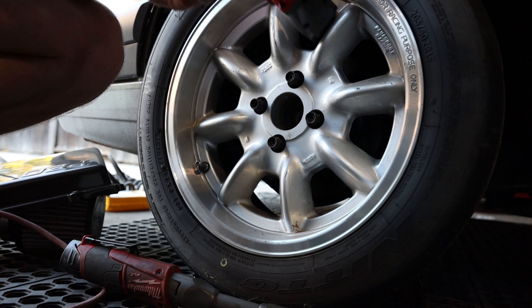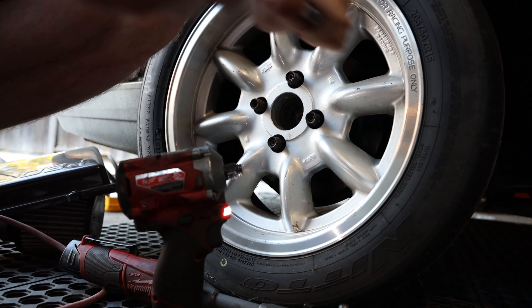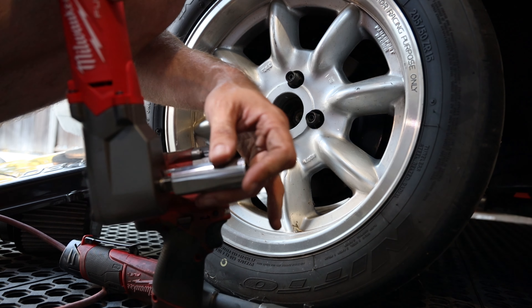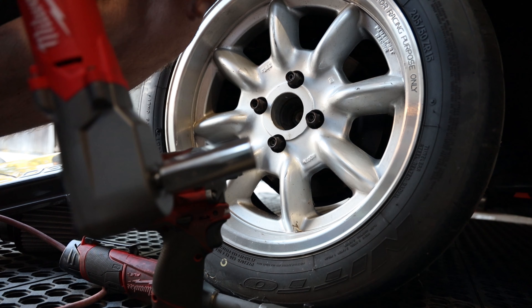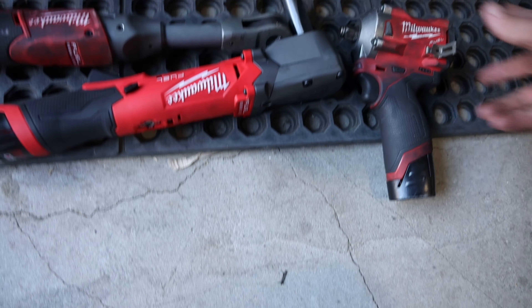The idea with this tool is you can get into super tight spots with one hand. If I'm working on a suspension component I can reach back with one hand and control it in places where even the stubby design has a different profile. With a socket on the right-angle impact, it's literally smaller than the full length of the stubby, and with an even smaller socket it'd be even better. These things are absolutely worth the cost — well worth not busting your knuckles and the time savings on installations.